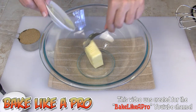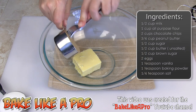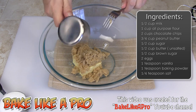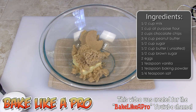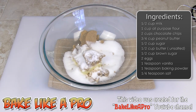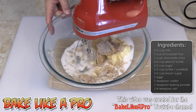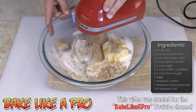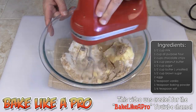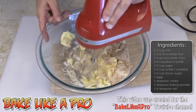Our first step is to get all of our butter into our bowl, and we're also going to get the brown sugar and our white sugar in as well. We're going to start creaming that up together. This is always your first step — you want to cream your fats and your sugars together.